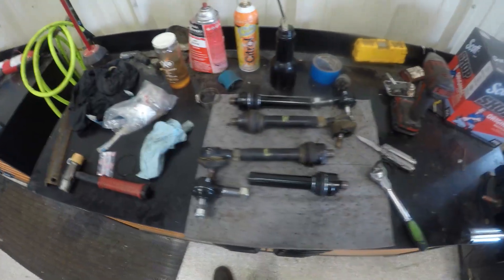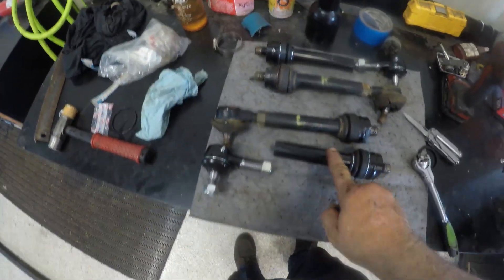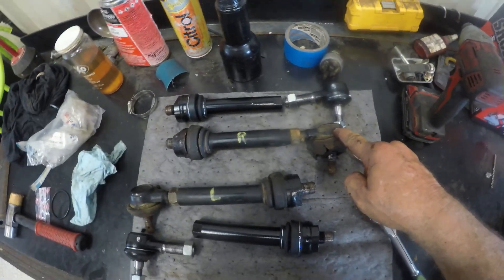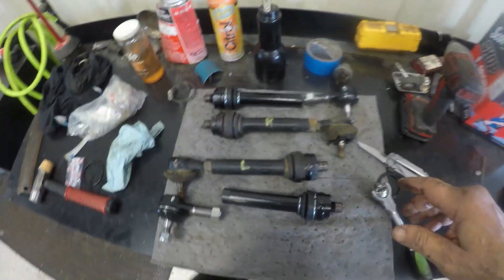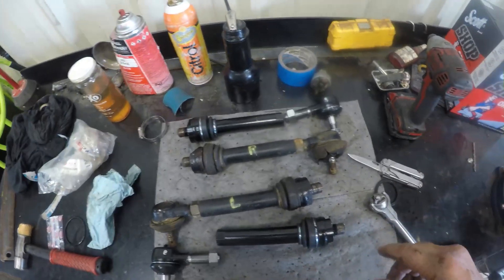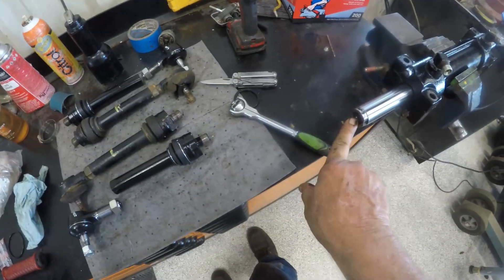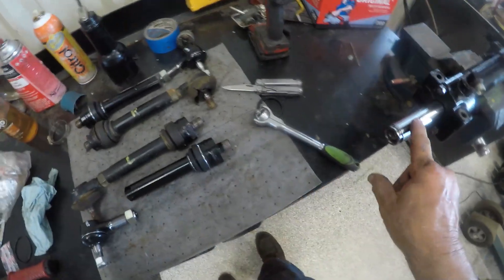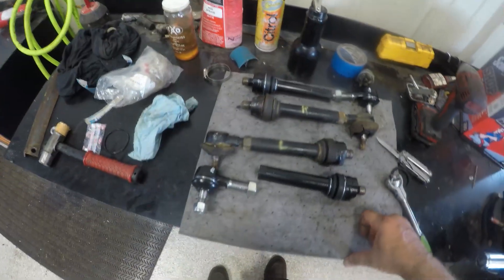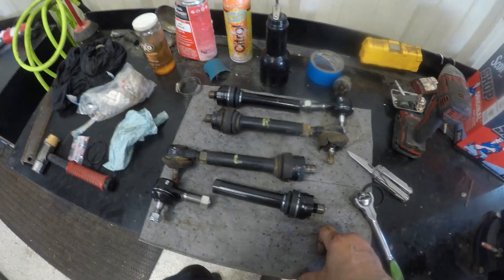I have my tie rod ends out and I have my right and left side new parts here. I'm going to do the best I can measuring — counting threads and measuring from this point to the middle of this point so I have the same distance to get close when I do the alignment. Then I'll mark right and left so I know what to put in. I'm also going to trial fit these knuckles into the cylinder to make sure there's no problems with the threads. Now everything is good — I'll clean them up, make sure the paint is off, and hit them with anti-seize so I can get them off easier next time.